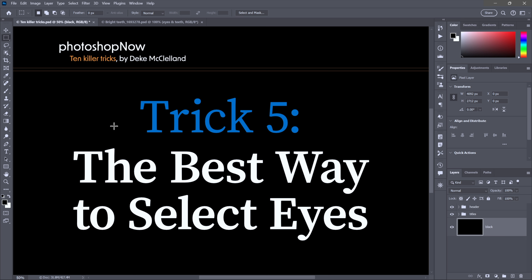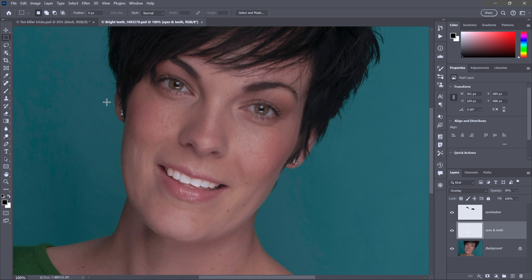For trick five, the best way to select eyes. Switch to the elliptical marquee tool — the best tool for this purpose. Draw a selection that aligns to the top eyelid, using the spacebar to move the selection on the fly. Then press shift and alt (shift and option on Mac) so you see an X next to your cursor, and draw along the bottom eyelid, again using the spacebar for alignment. When you release with shift and alt held, you find the intersection of those two selection outlines which describes the eye. Make sure the eyes and teeth layer is selected, then fill the selection with white by pressing Control+Backspace (Command+Delete on Mac).